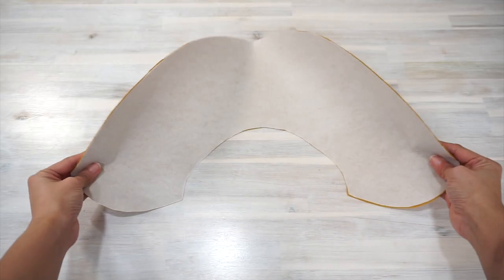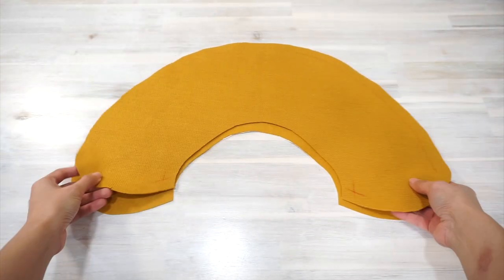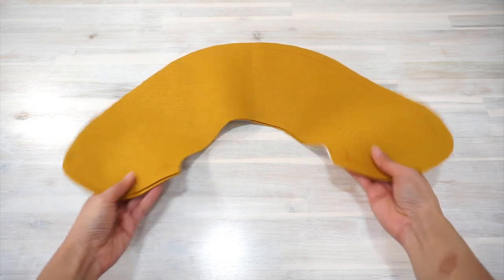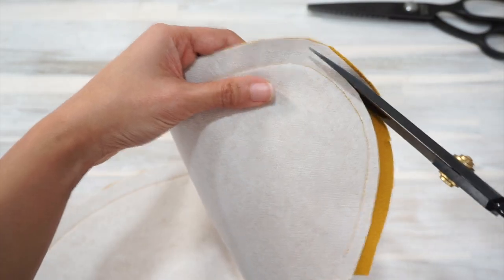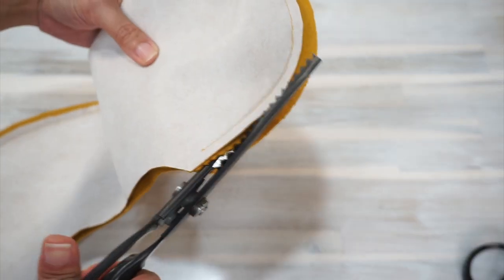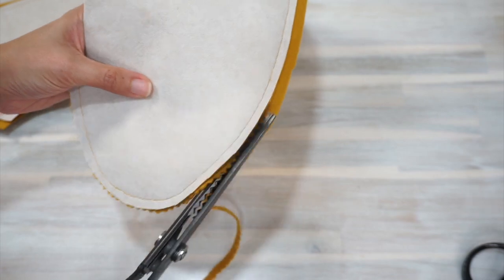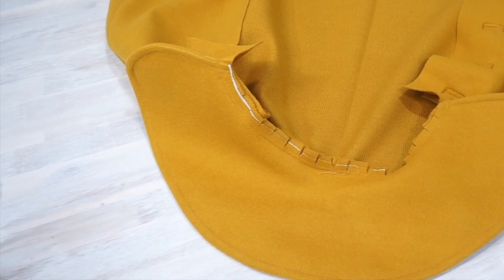After that I continued to sew the rest of the cape together. I think my favorite part of this sewing project is definitely sewing the collar because it is like the crown on the cape. Without this collar, this cape wouldn't be half as cute as it turned out to be. If you love rounded collars like I do, give this video a thumbs up!